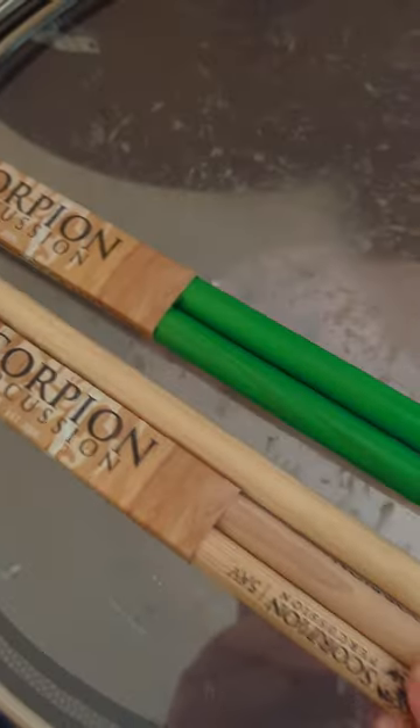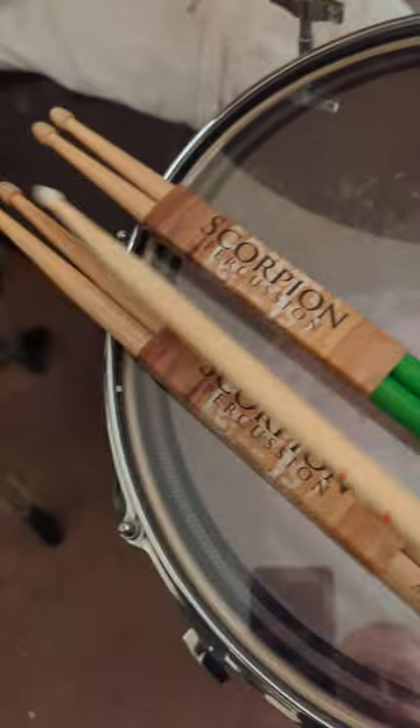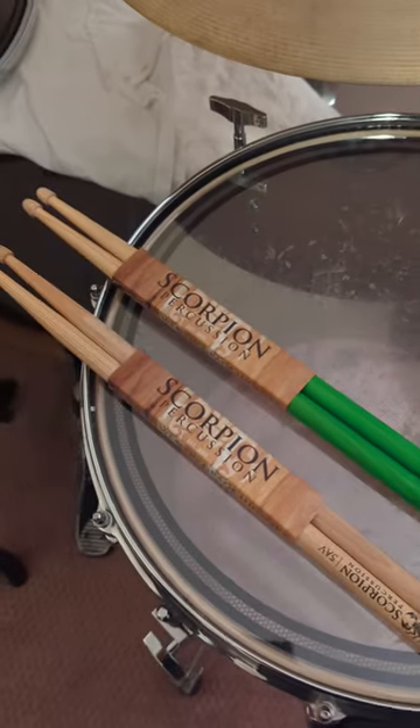I got the natural finish, and then I tried their — I think they're calling this dragon grip or something. Anyway, so far I really like it.